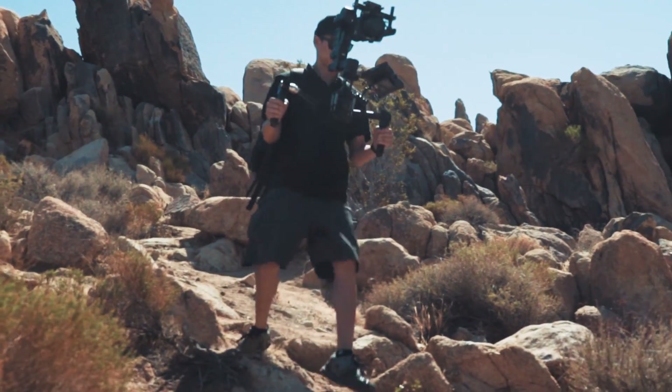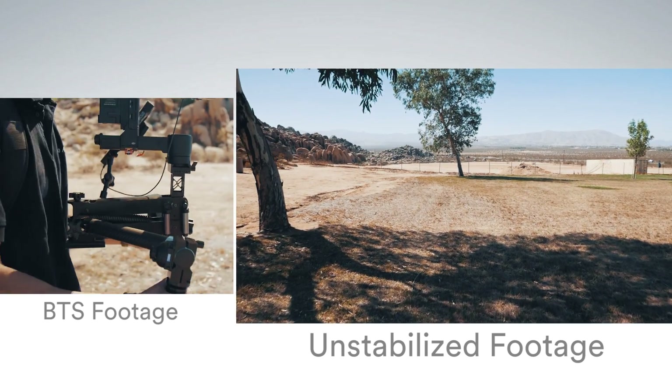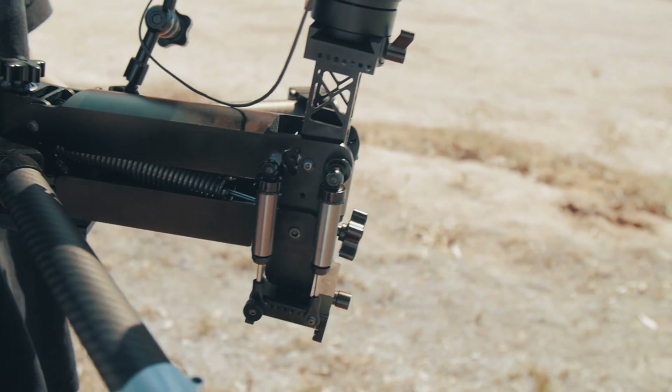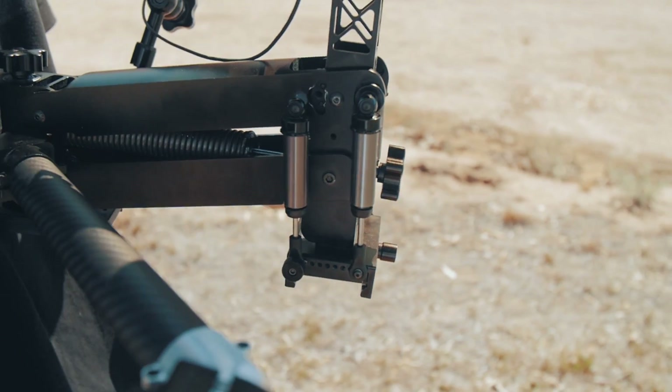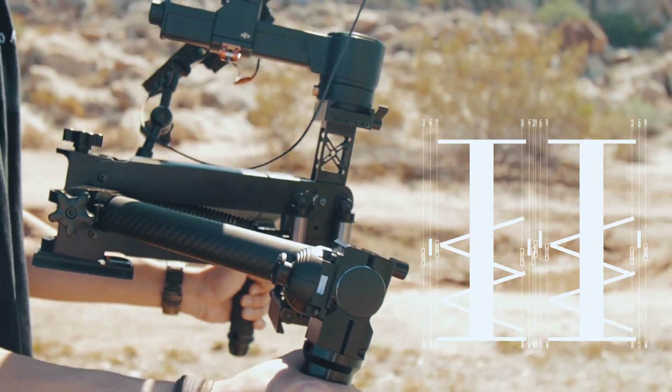Now you can fly your camera through the toughest terrains and inspire confidence in your shots. The Jockey's main spring is equipped with 4 hydraulic shocks, synchronized to create an unparalleled level of stability.